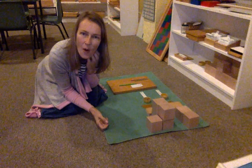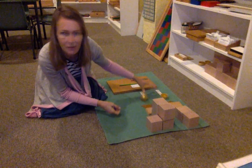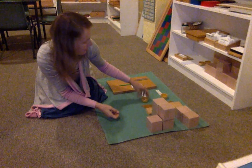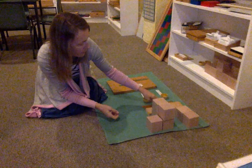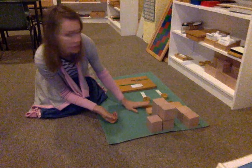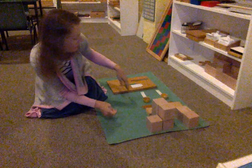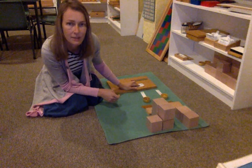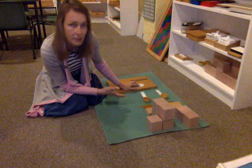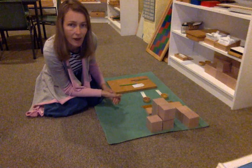Hello, this is a presentation on Simple Addition. The child will have chosen together with you the numbers, just to make sure that it's actually a simple addition and doesn't turn into a difficult addition immediately. You will have checked together with the child that the numbers and the materials are actually concurring with one another. I have colored the paper and written down the numbers — that's something the child will have done already together with you. You've seen in my previous presentation how that is done.